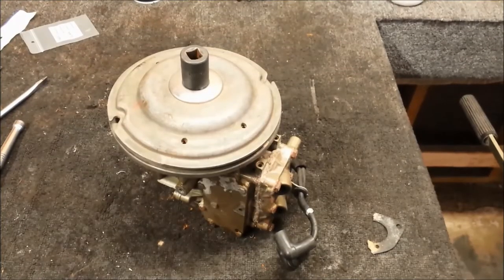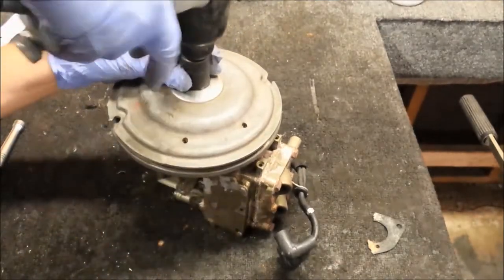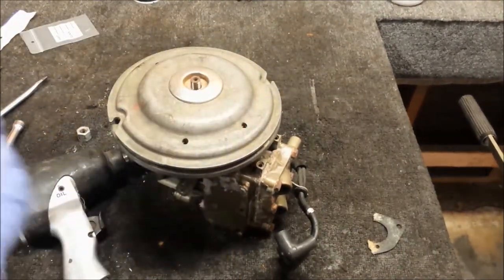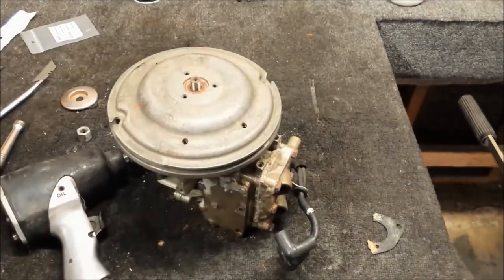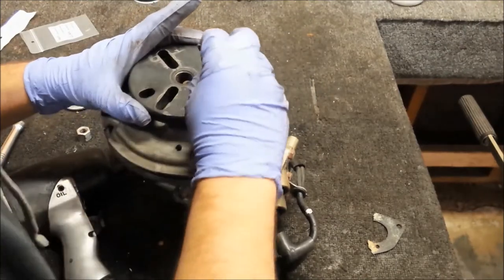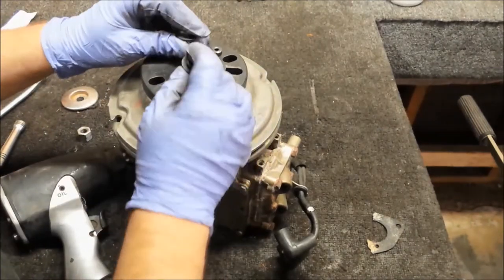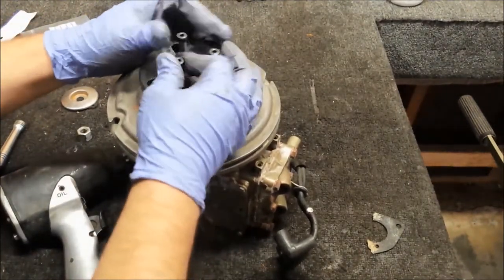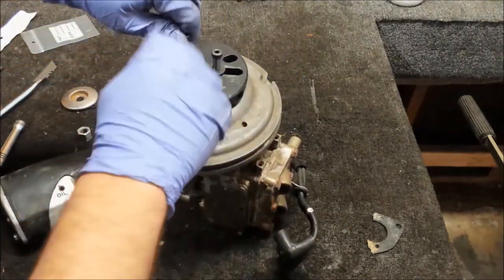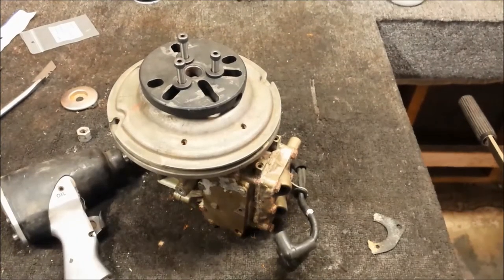To get the flywheel off we need a puller, going the right way, and I'll be using air tools for this. Flywheel nut is off — get the spacer, catch the flywheel puller. Looks like this bolt's giving me a little bit of trouble, not bad enough to where I need to tap it, but I'll use a wrench on it.